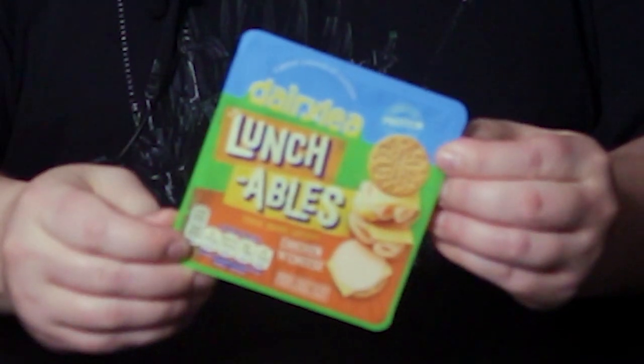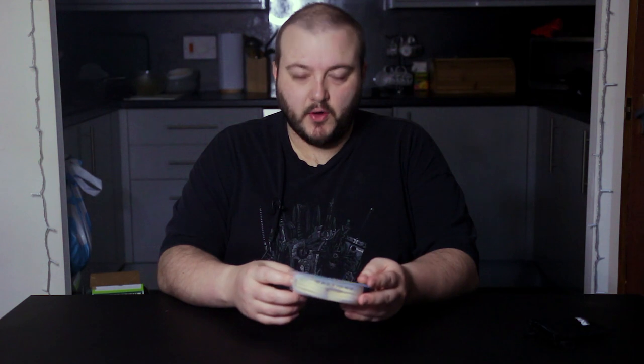Ever since I was a child I've always been curious about the Lunchable — and it's not the important questions like how many calories are in it or whether there's enough to sustain a child. It's the question of what's the best way to put it together, and I know I'm not the only one. There are definitely people watching this who've had Lunchables and always wondered what's the perfect balance of ingredients. Am I making a video about Lunchables because I want to eat a Lunchable? Yes. But does that mean my research is any less necessary? No it does not.